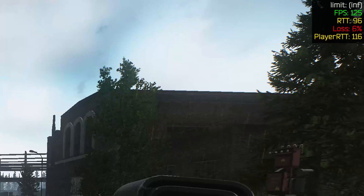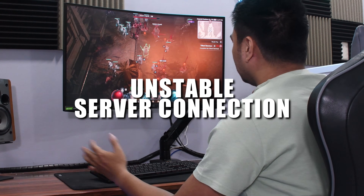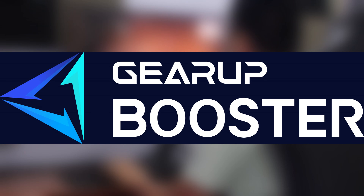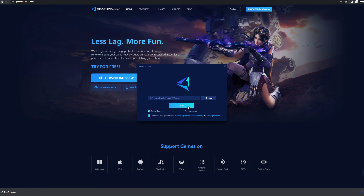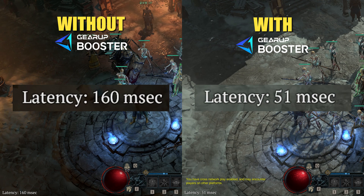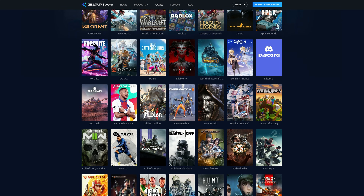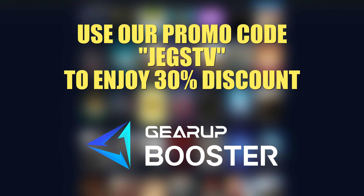But first, a short word from our sponsor. Tired of losing due to high ping, lag, constant packet loss, or unstable server connection? Look no further — GearUp Booster is here! Using it is as easy as taking candy from a baby. Just download the installer on their website, install the program, select the game you want to boost — like Diablo 4, which will start its first season this July — and immediately see your latency go down. GearUp supports a wide variety of PC and mobile games. Use our promo code JEGSTV for a 30% discount on your purchase. Check them out in the description below.